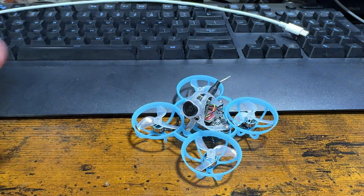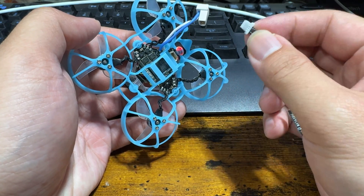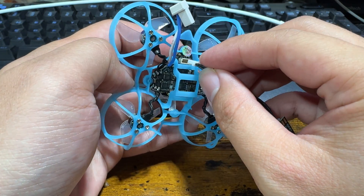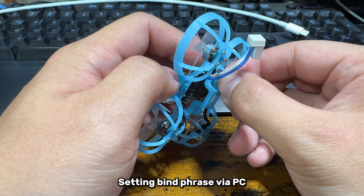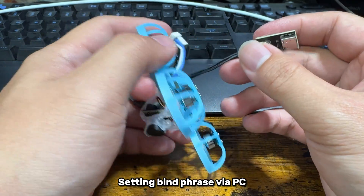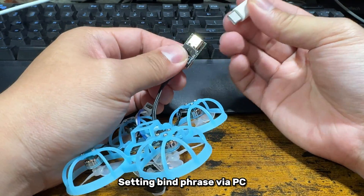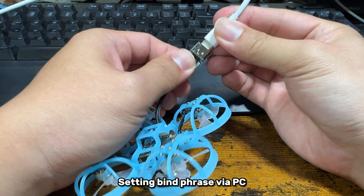To set up a binding phrase, we're first going to come to our computer and plug in this little dongle that comes with the Beta FPV package. Make sure you have this with you, otherwise you won't be able to connect to anything. The purpose right now is we're just trying to power on the radio receiver so it can go to Wi-Fi mode and we will be able to set up the binding phrase onto the receiver. You can also plug it in with a LiPo battery — it's fine as well — but since the receiver can be powered on with a USB-C cable, we're just going to do that.